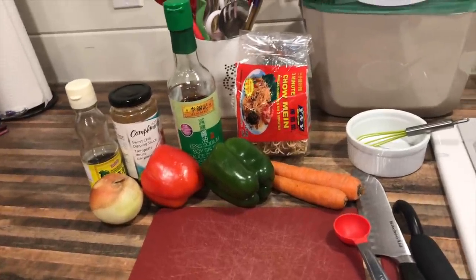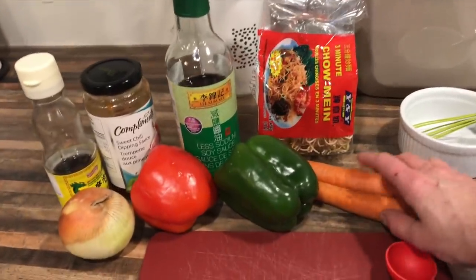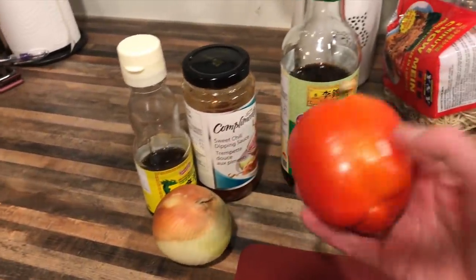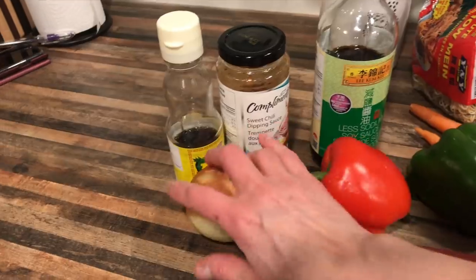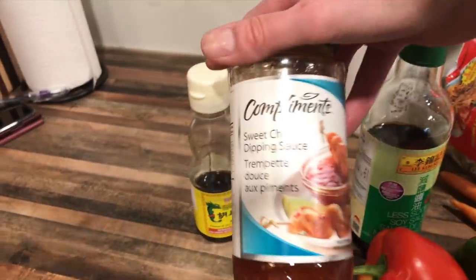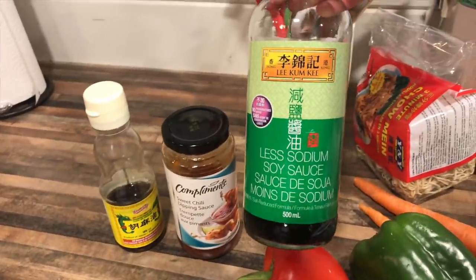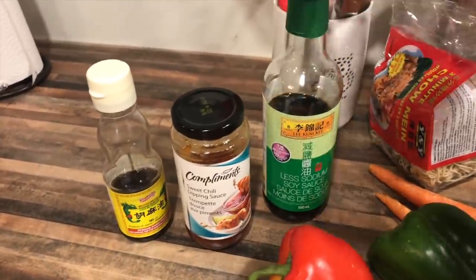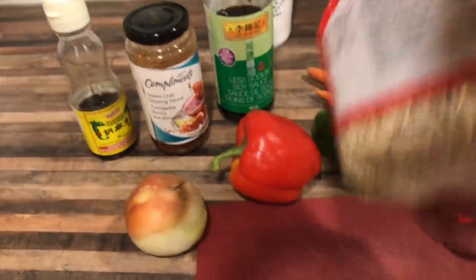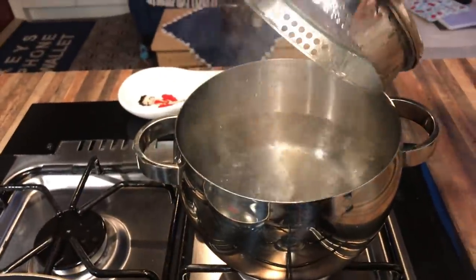I will put the full recipe with all the measurements down in the show notes, and these are the ingredients that you need. I use two carrots, small-ish, half a green pepper, half a red pepper or more depending on what you want, one small onion, toasted sesame seed oil, sweet chili sauce and some soy sauce — I use the low sodium — and then some three-minute chow mein noodles. They cook really fast and that's what I like about them. You're also going to need a frying pan with a lid and a pot of water for the noodles.